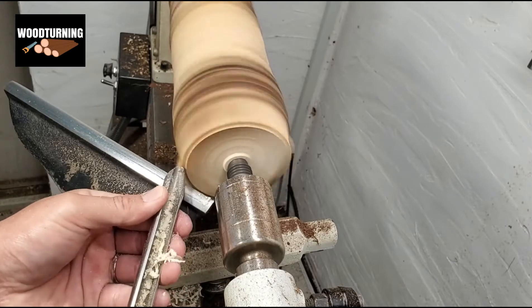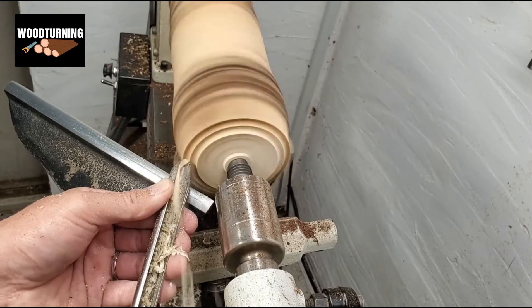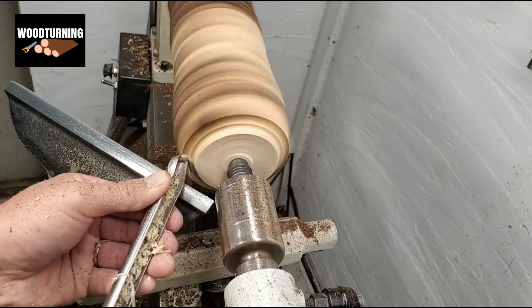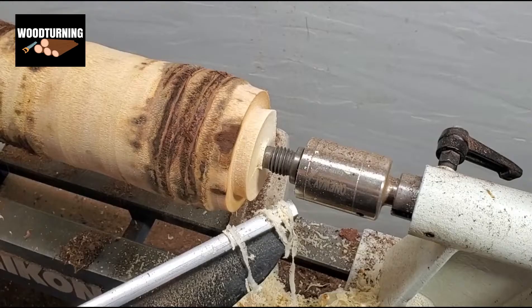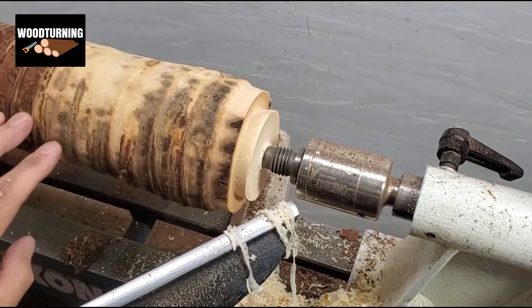There are many different types of modes available in the market. Now, as you can see, after applying a wood shining coat we got our vase ready.